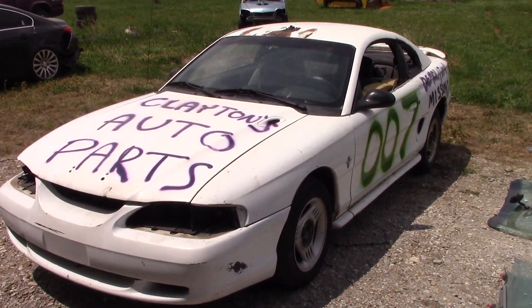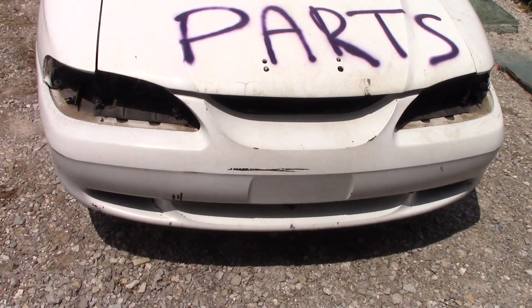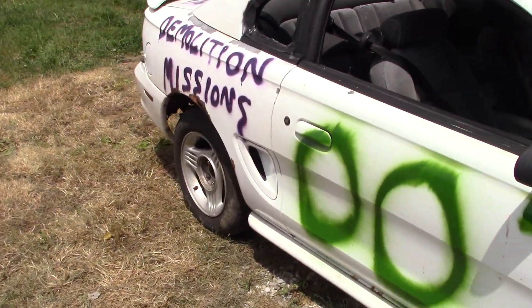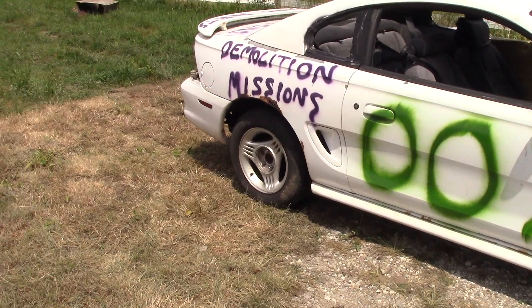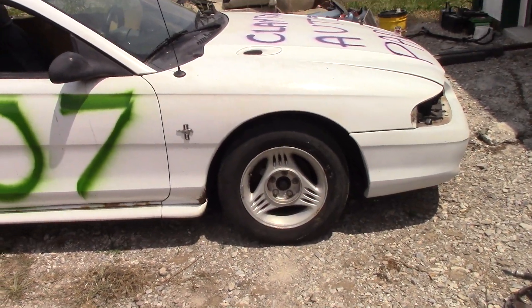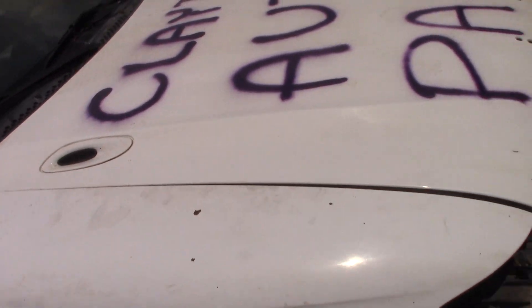We got it taken apart and got to working a bit under the hood. Found out this car actually has a blown head gasket — not surprised with a 3.8 Ford engine that's high in miles, this rusty and abused. Good news is it's only one cylinder that's fully corrupted; the others haven't all the way gone yet.